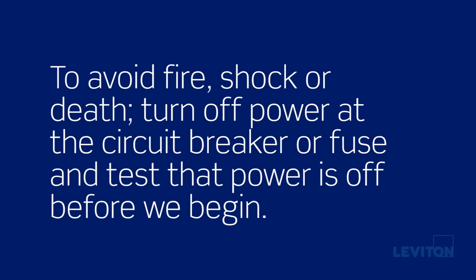Just a few notes before we get started. To avoid fire, shock, or death, turn off power at the circuit breaker or fuse and test that power is off before we begin.